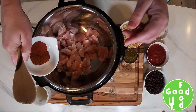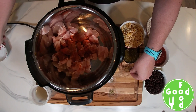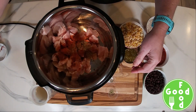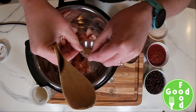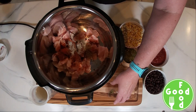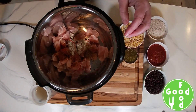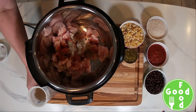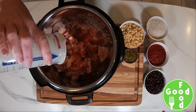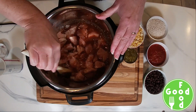We're going to add all our spices: our chili powder, paprika, cumin, onion powder, garlic powder, salt and pepper, and oregano. Then we'll add our chicken broth and stir that all up until combined.